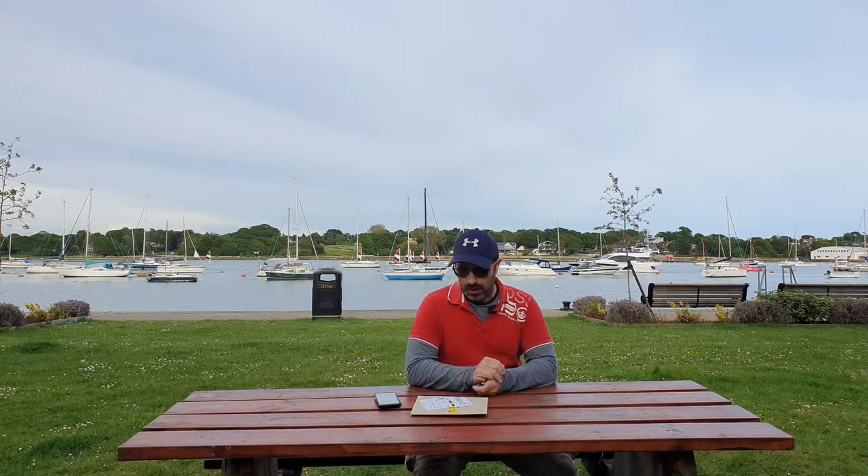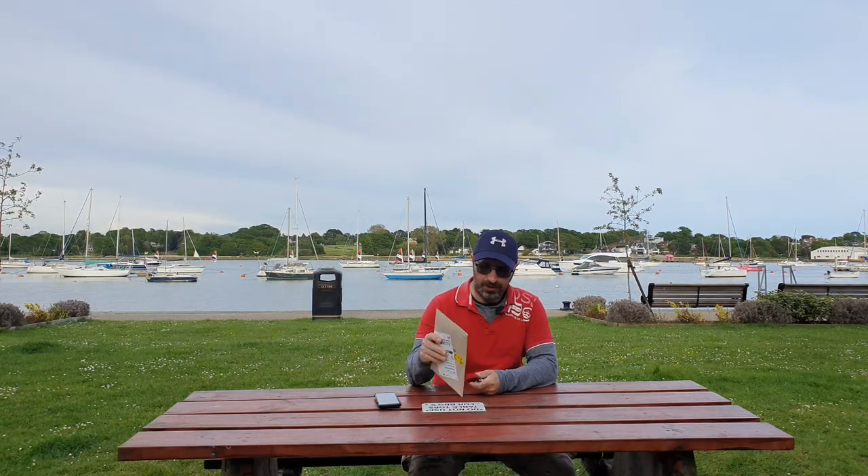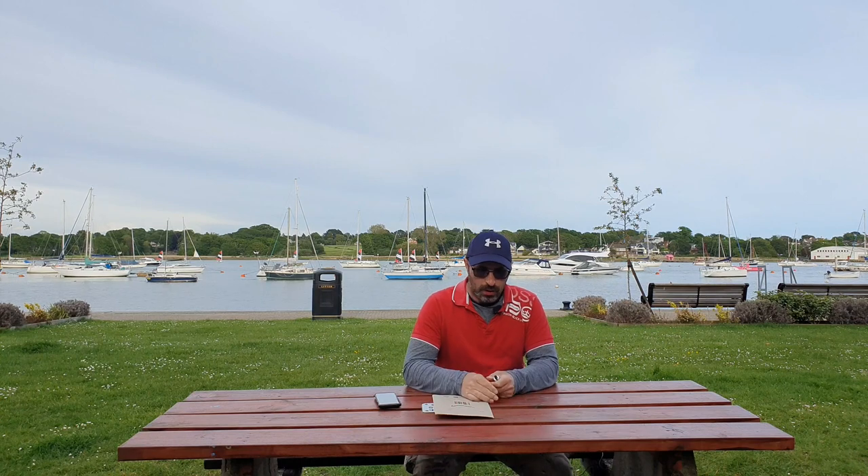Hi guys, so I'm at River Hamble. Before we open this packet, I'll show you my mounts.